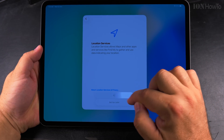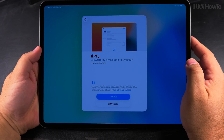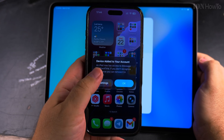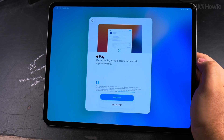Turn on location services. On my iPhone I got a notification that a new device was added to my account — that's really good to know.